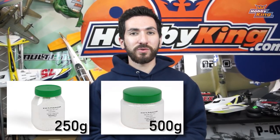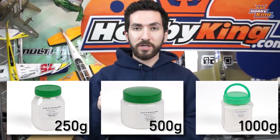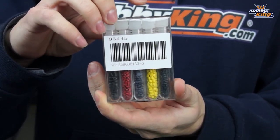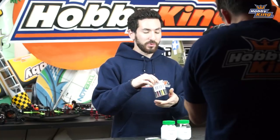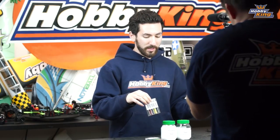We offer it in 250 gram, 500 gram, and 1000 gram bottles. It also has available some color tubes that come in black, red, blue, green, and yellow. So you can add some color to the polymer and change it from white to whatever color you want.